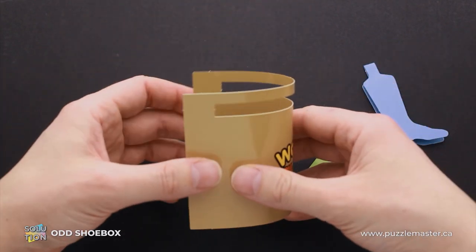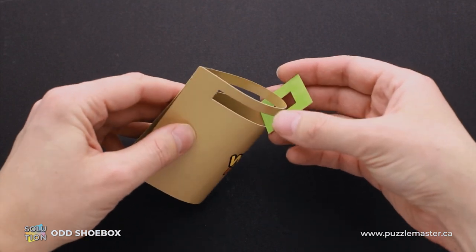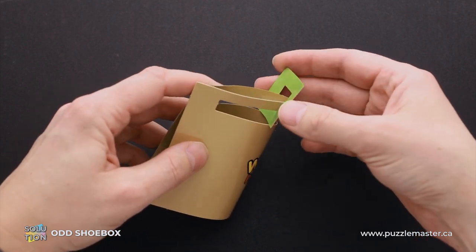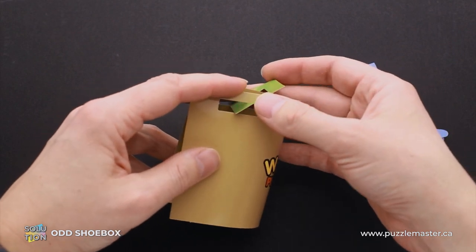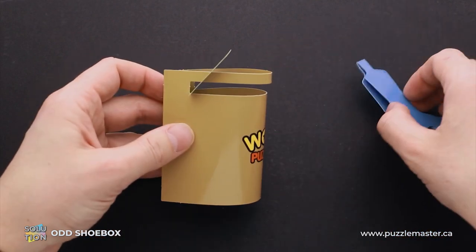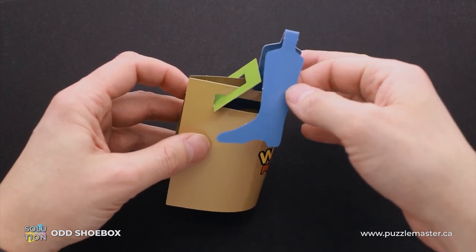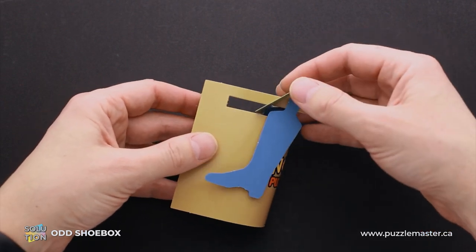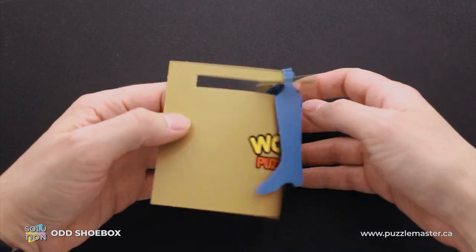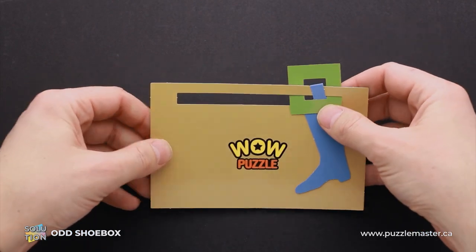Now we have to put everything back. Do exactly the same — bend the biggest part of the puzzle, put the tiny part inside the green square, and now put the shoe back inside. Then move the green square back and the shoe is locked again inside the puzzle.